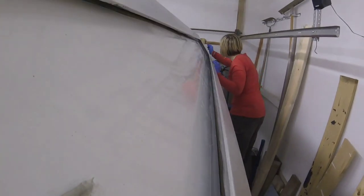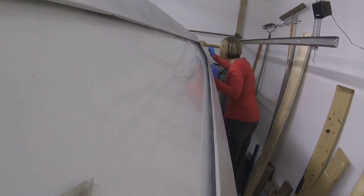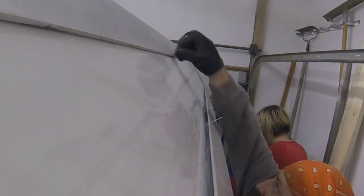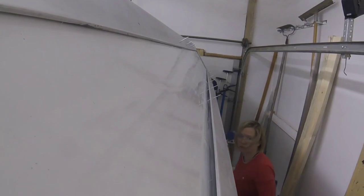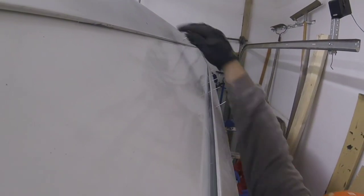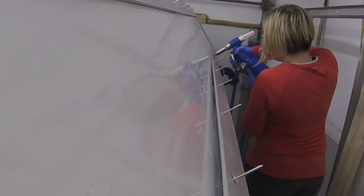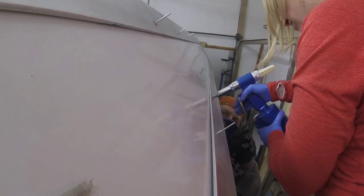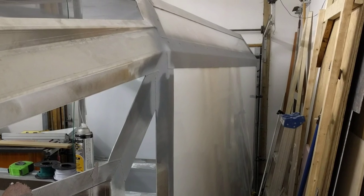That of course is the Sikaflex adhesive, and dear sweet Chickadee was very helpful with all of this. She got good at lining up the rivets as I got the clamps in place, trying to get the rivet holes to line up with the holes I had pre-drilled. Then I would go along with the clamp and she'd run the rivet gun.